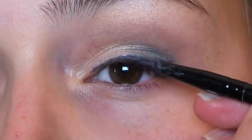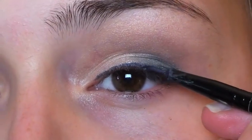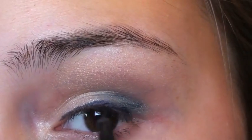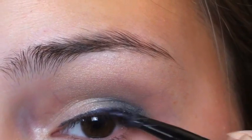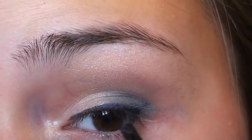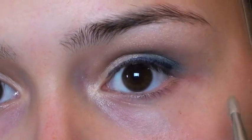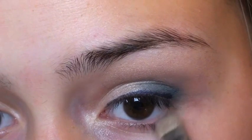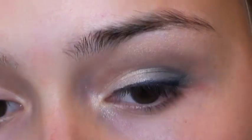Now I'm going to go back in with the gel eyeliner just to re-sharpen my line in the outer corner by the lash line — I'm not winging it out again. Then I'm taking a little bit of that Busted color, the darker purple, just along my bottom lash line — just a tiny, tiny bit.